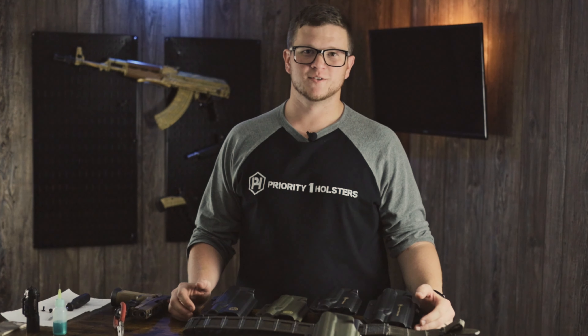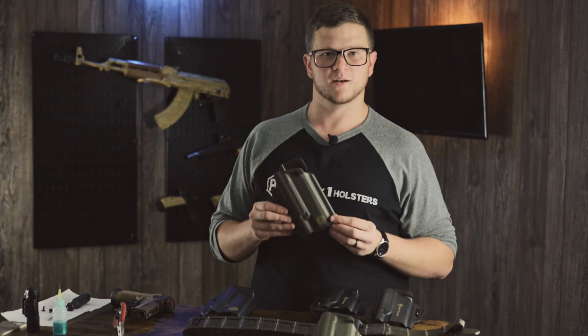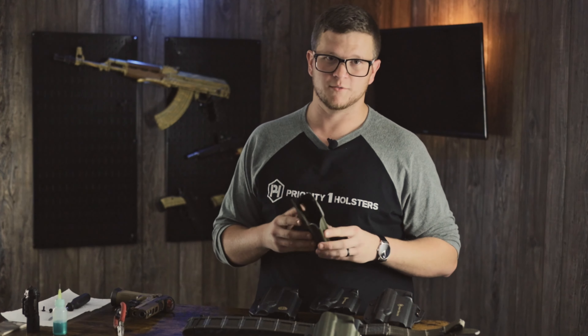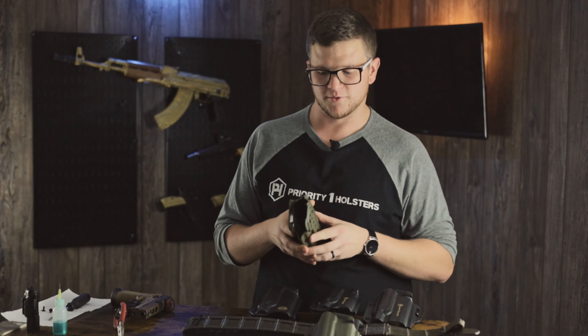Hey everyone, it's Chad with Priority One Holsters. Today I want to show you some of the different mounting options you can get for your modular outside the waistband holster. I've got some in front of me that we sell on our website, and we'll also go over some that will fit our holster that we may not offer for sale.